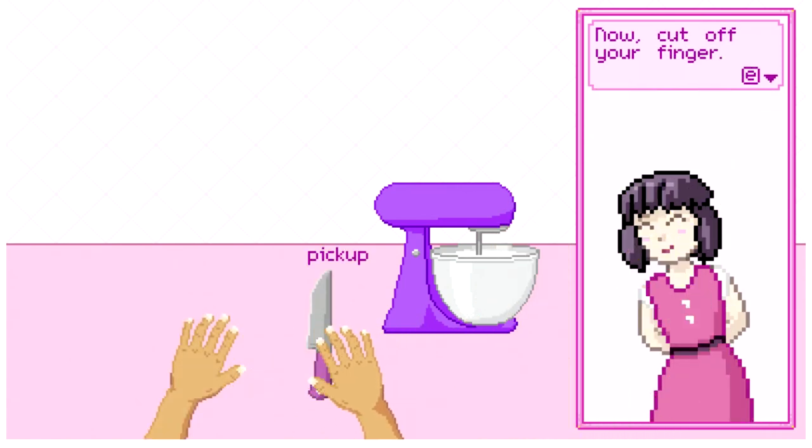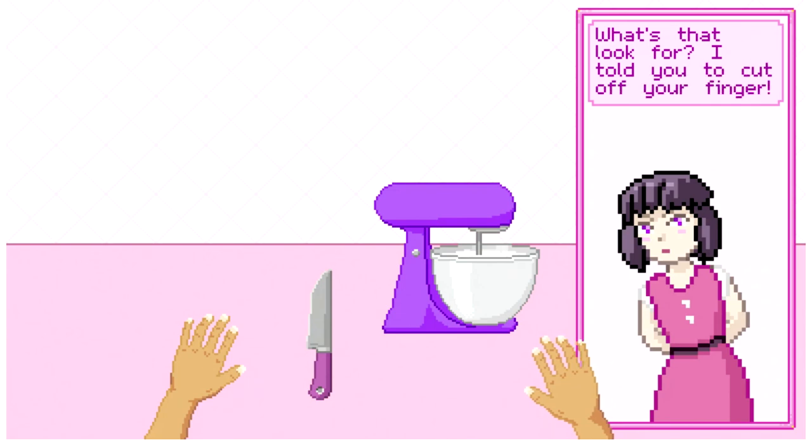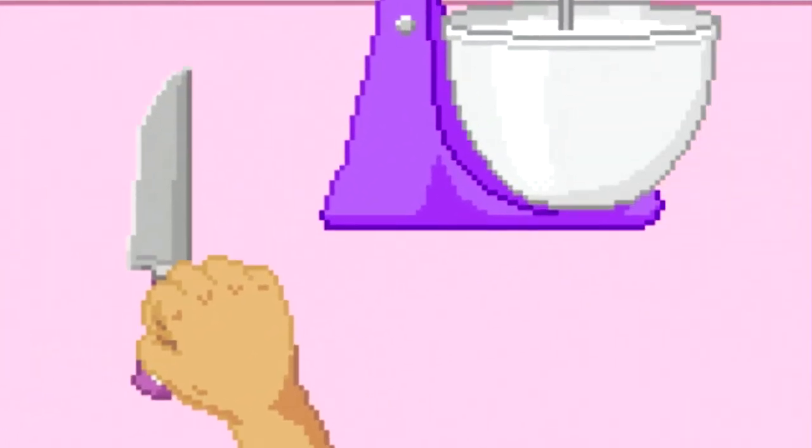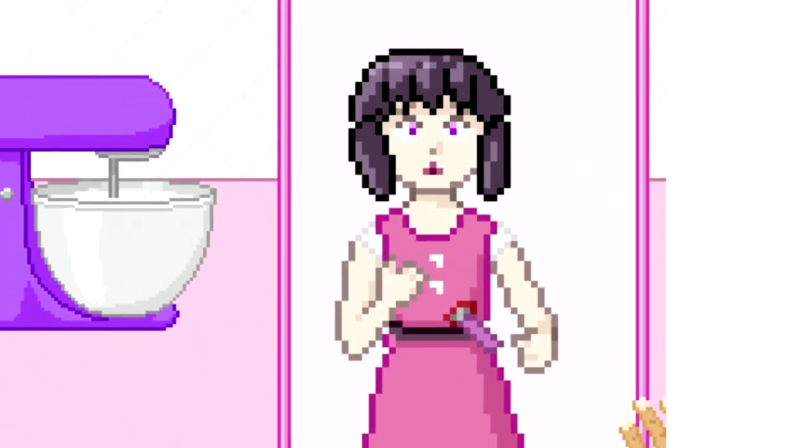Okay, now cut off your finger. What's that look for? I told you to cut off your finger. Oh well — maybe it would have been better to just cut off my finger. Why? Well, now I feel bad. Why would you do this? You were supposed to follow the directions. I feel awful now.